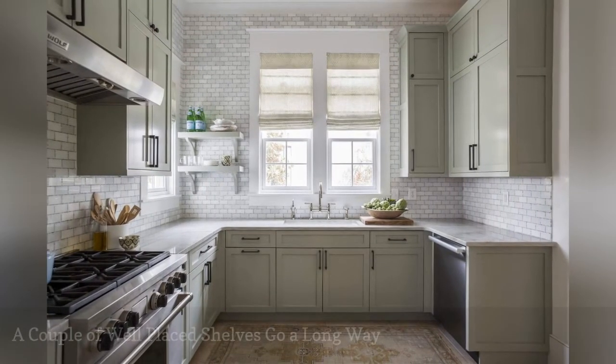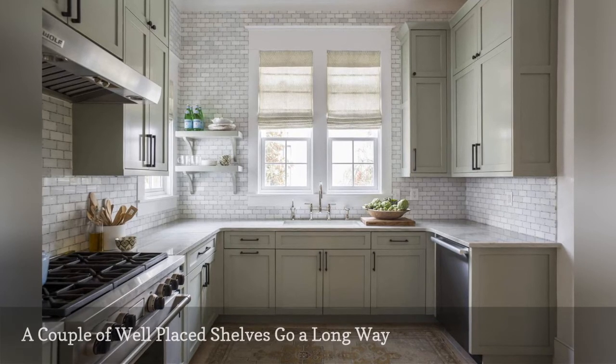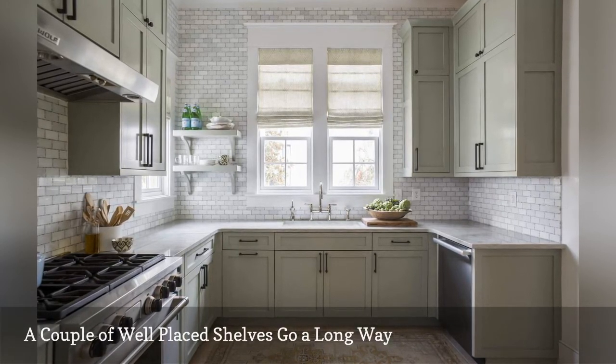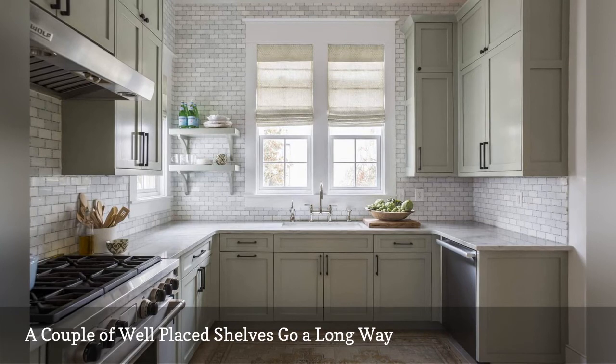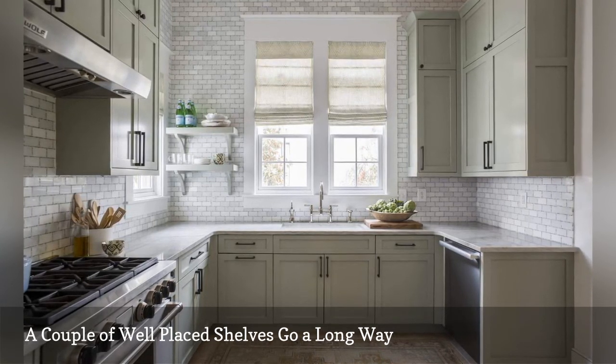A lot of people assume when they incorporate open shelving into their kitchen, they have to add tons of shelves. This isn't the case. A couple of smaller shelves that take up the space of one cabinet will make a significant impact on the space. This idea works well for those who want the look of open shelving but less commitment in regards to cleaning and styling them.